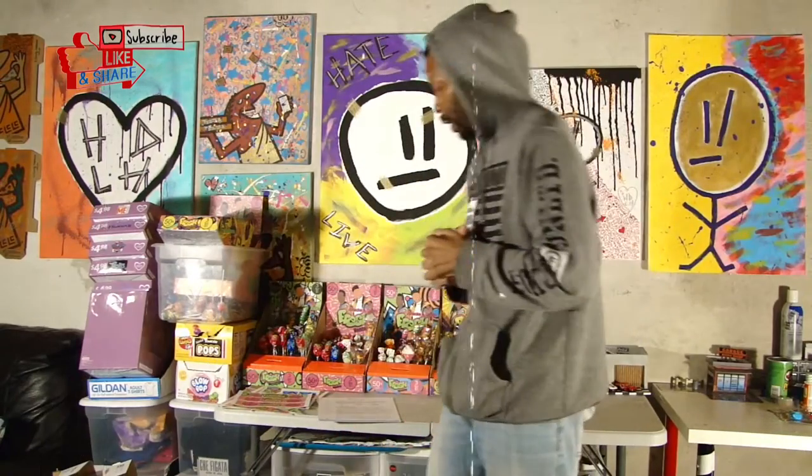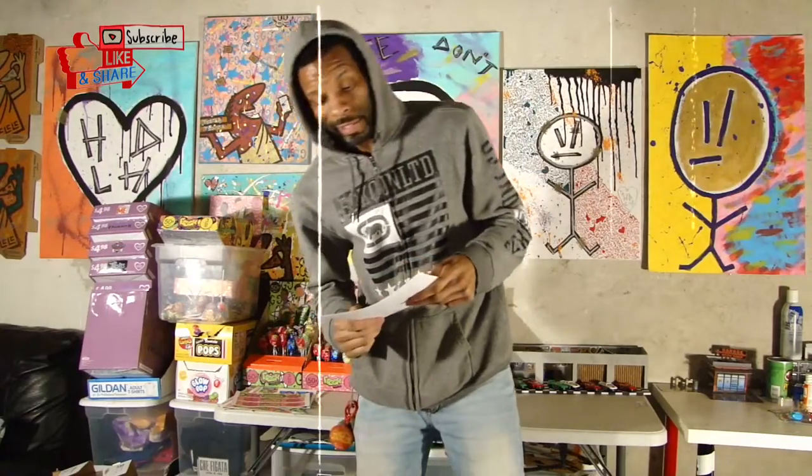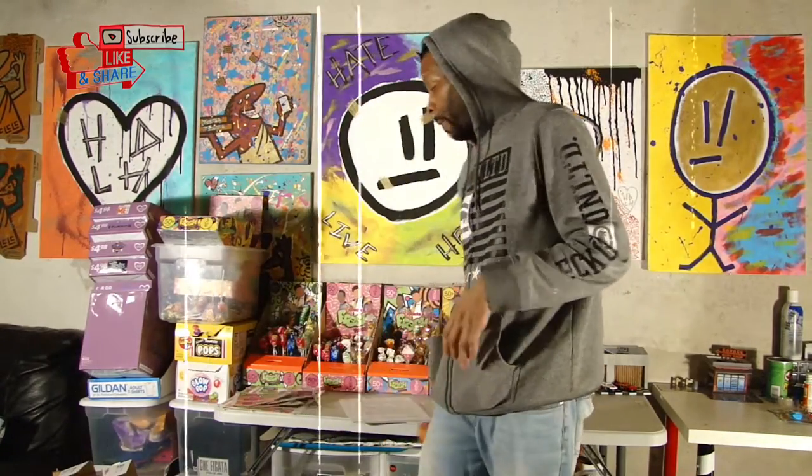Starting this little honor box business, and I'm partnering up with a charity called the NCCS, the National Children's Cancer Society. Every month I'll be donating money to my charity. I'm gonna be going out looking for locations to place my boxes, then I'm gonna move on to machines and we're gonna see how that goes.